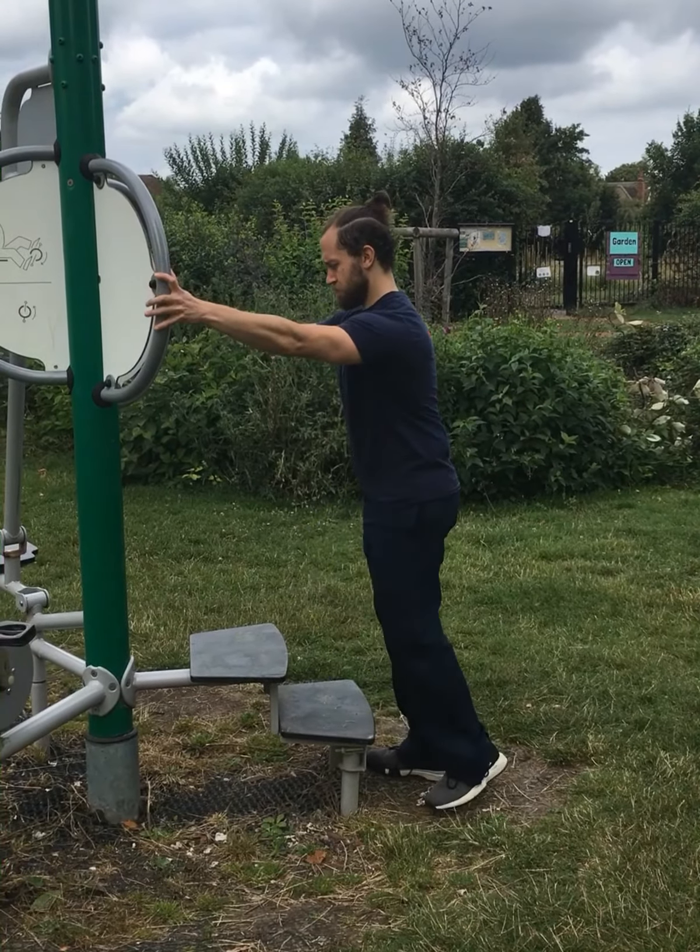For correct posture, look forwards with a flat back, stepping from hip width apart.